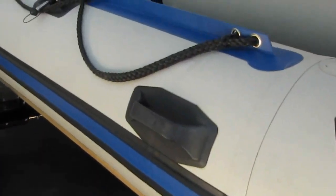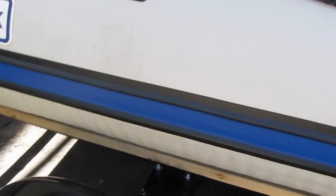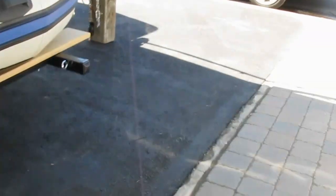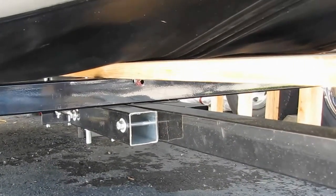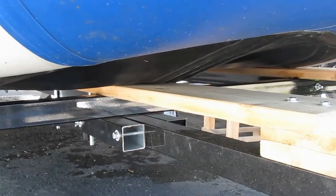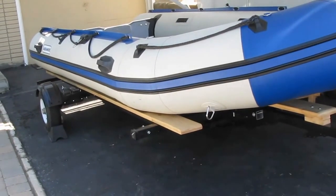It was reinforced with angle iron at critical places, namely where the tongue attaches to the rear axle — all of that was beefed up with 1/8 angle iron. Also, where the tongue joint is, the span was a little too great for that size of tubing, so we reinforced it with a couple of U-bolts and some extra tubing on either side, so that the crossmember once bolted in made everything really sturdy. That's pretty much it for this project, and I figure the trailer weighs in at about 175 pounds.